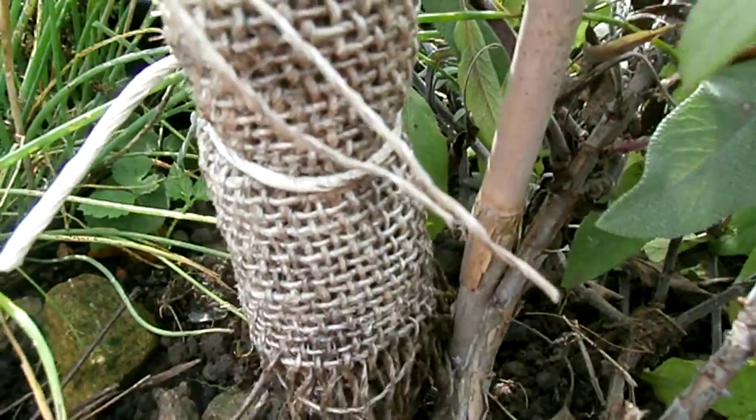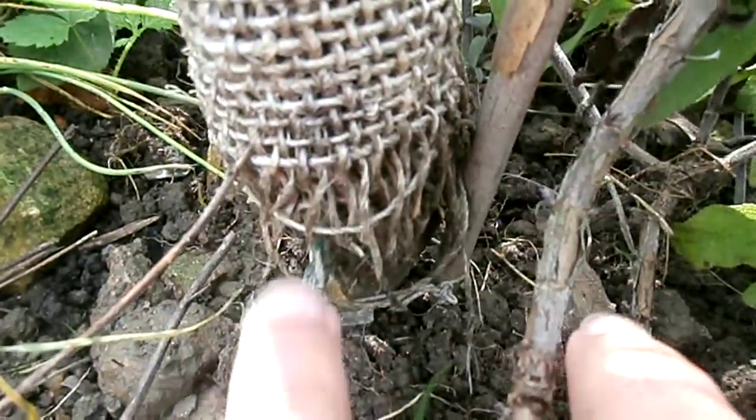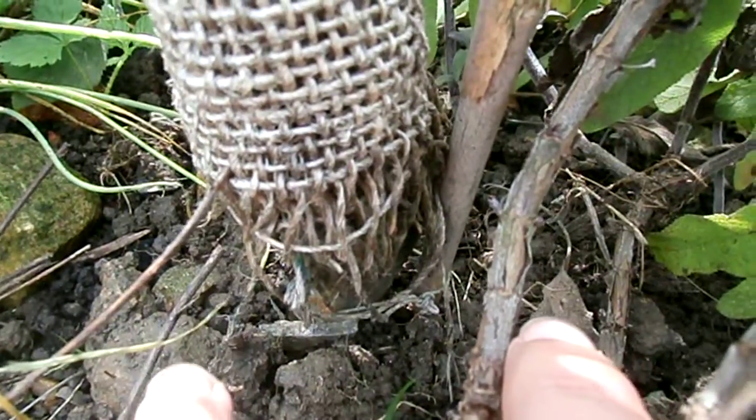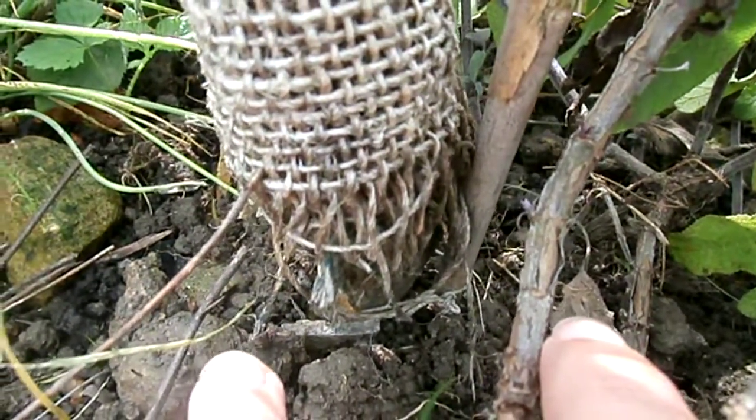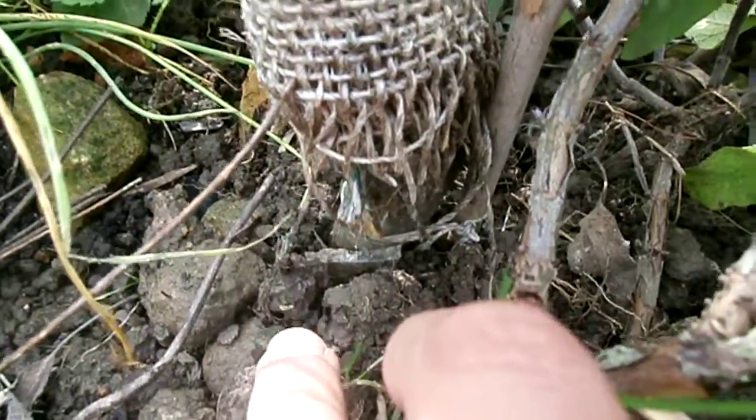Another thing you can do at the base when you're moving the hessian sack is put a piece of cloth infused with organic pesticides underneath it. That way, if any larvae fall down when you're moving the sack, they won't fall into the earth.